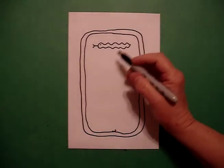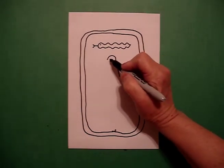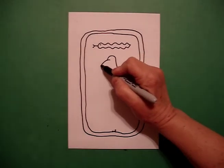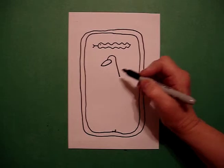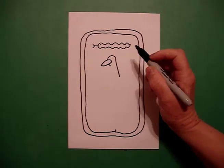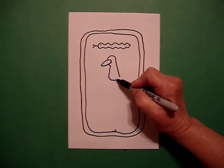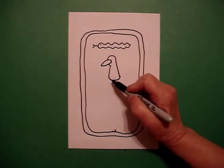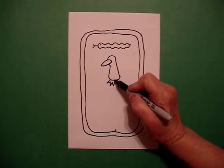I come down below and I draw a curve line down. Come back to the top, curve line out, curve line in, connect. Little curve line down, big curve line, connect. Zig, zag, zig, zag, zig, zag, zag, connect.